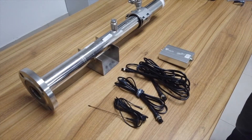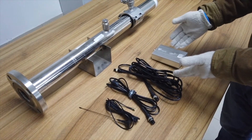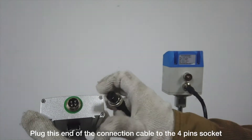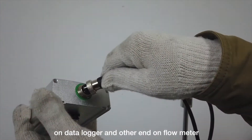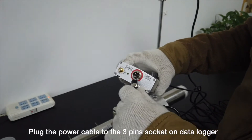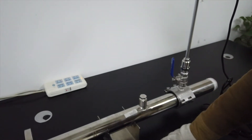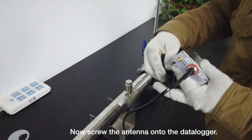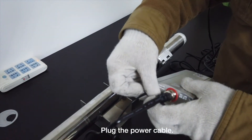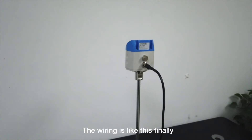Now let's wire the meter. Here is the IoT data logger, the cable connecting the data logger and flow meter, the power cable, and the antenna. Plug one end of the connection cable into the four-pin socket on the data logger and the other end into the flow meter. Plug the power cable into the three-pin socket on the data logger. Now screw the antenna onto the data logger and plug in the power cable.